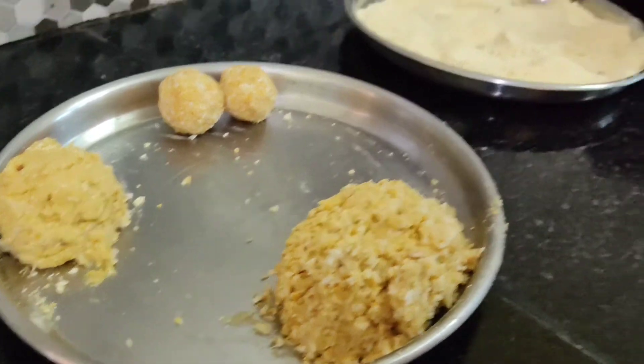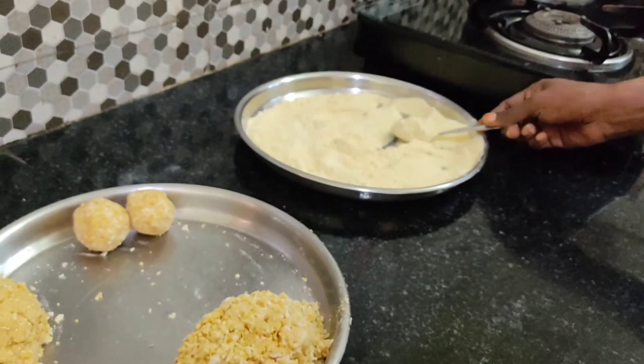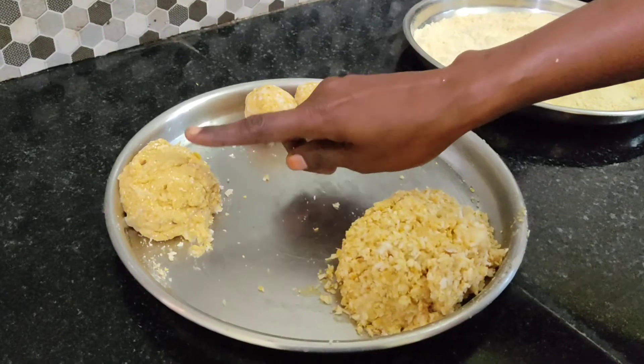We use 4 spoons. This spoon is about 4 spoons. We use a spoon of medium size.